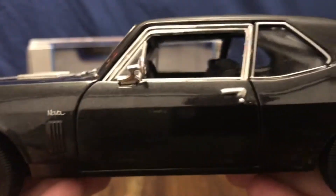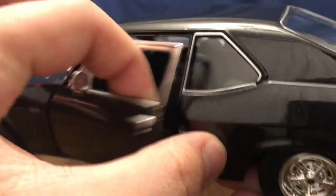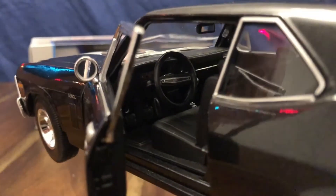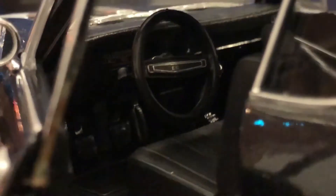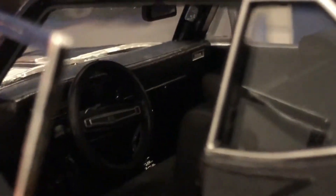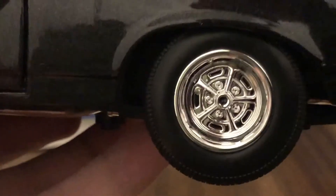Nova badging on the side as well. Let's take a look at the interior — the doors do not open very wide. You can get a look at the gauge cluster and see the SS steering wheel in there, the bench seat in the front, and the chrome shifter in back. Making our way around the other side, you can see the chrome wheels.